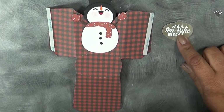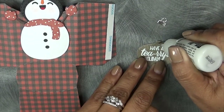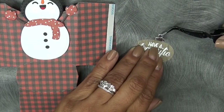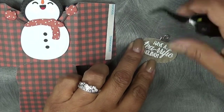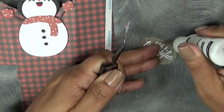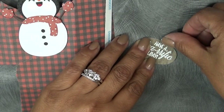I wanted to switch it up a bit and use the sentiment on an ornament — I thought that would be cute. So I'm going to put the little ornament hanger topper on here and just attach that. I'm giving this to a friend of mine with some of my favorite teas, because she always asks what kind of teas I drink.